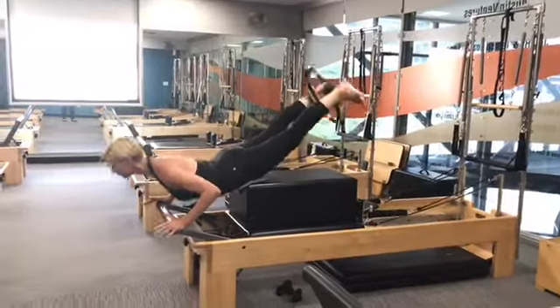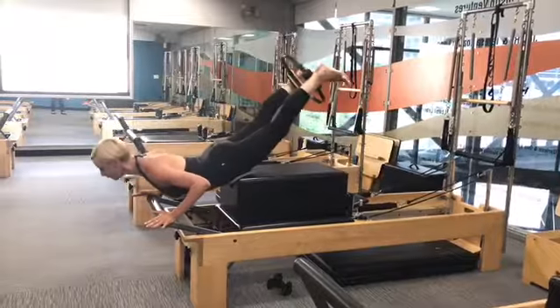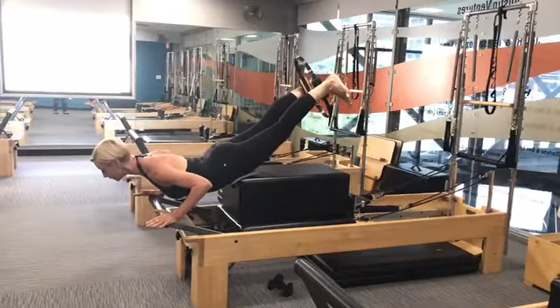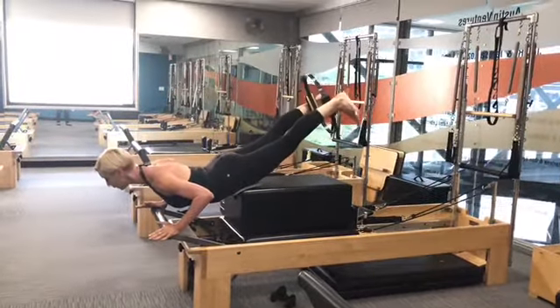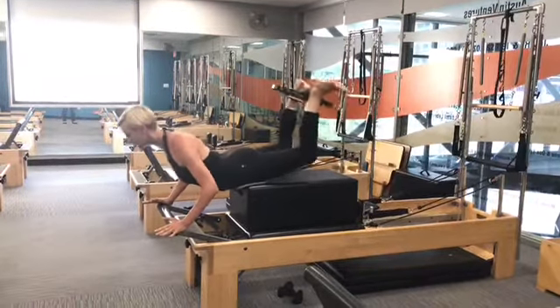Today we're rocking it out with Vlada. Last week Vlada demoed the use of the magic circle while lying on her back on a stationary long box on the reformer. Today she turns over on her stomach and puts the magic circle between her ankles.